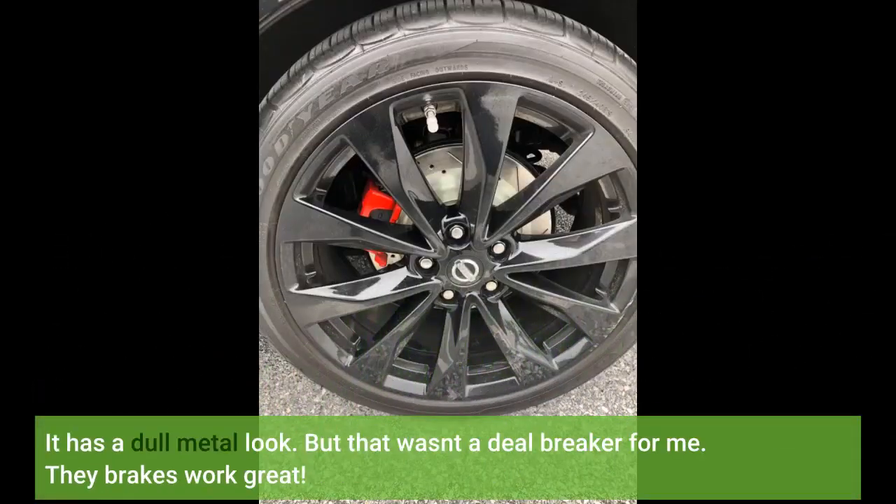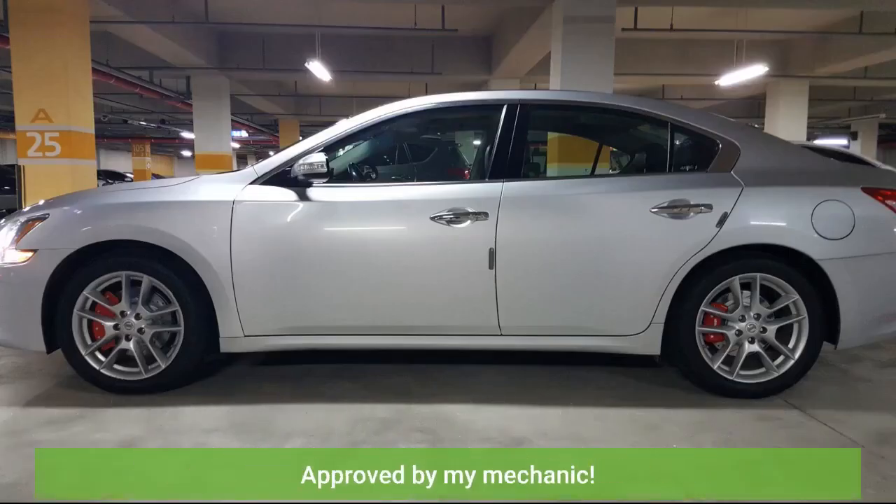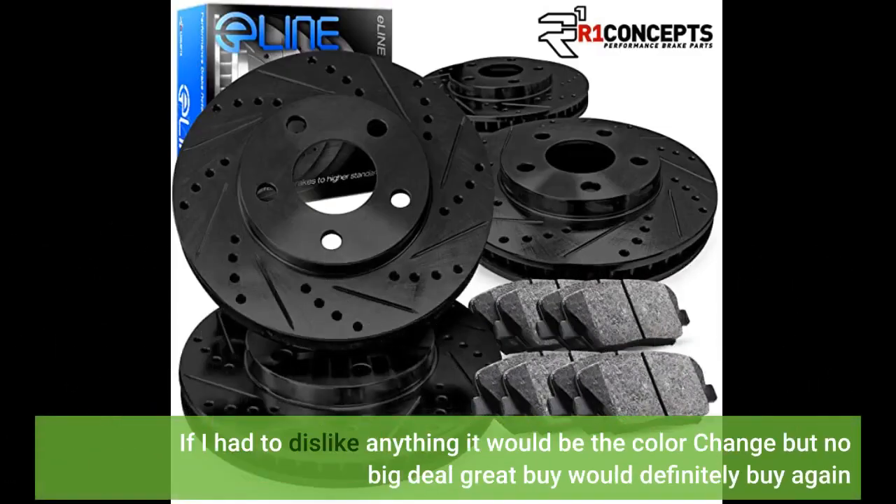It has a dull metal look, but that wasn't a deal breaker for me. The brakes work great, approved by my mechanic. If I had to dislike anything it would be the color change, but no big deal — great buy, would definitely buy again.